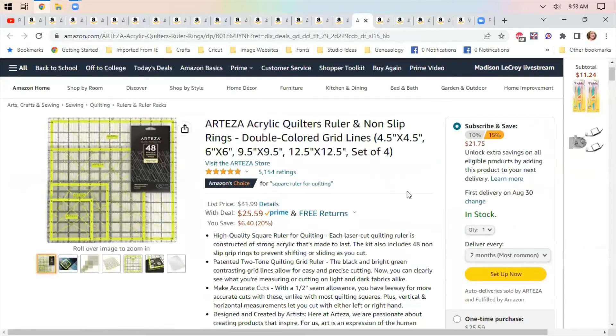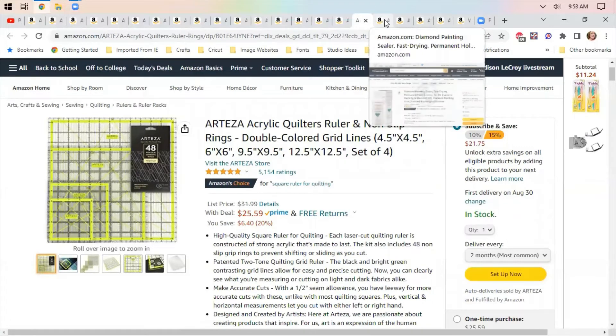Quilting rulers — you could do subscribe and save on this, but you probably don't need to. $25.59, which saves 20%. You get four-and-a-half, six, nine-and-a-half, and twelve-and-a-half inch sizes — a set of four square rulers. I actually use mine for squaring up triangles when I can't find my quarter ruler.